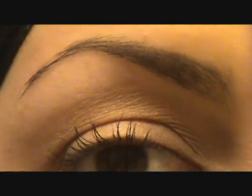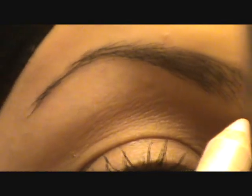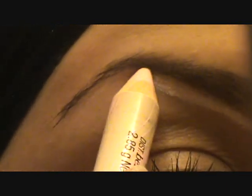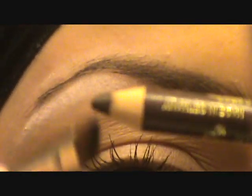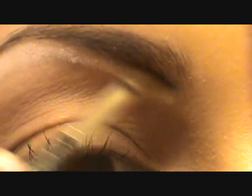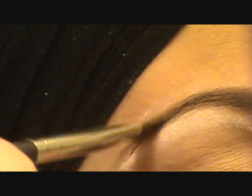Highbrow by Benefit — instead of being a beige color it's more of a pinky color. Anastasia also has something like this. With this one you just draw underneath, and just a little on top. Then I'm going to take that pencil, swipe some onto my brush, and fill in my brows — drawing from the bottom, then filling in the top, and then with what's left in the brush just filling in the middle.